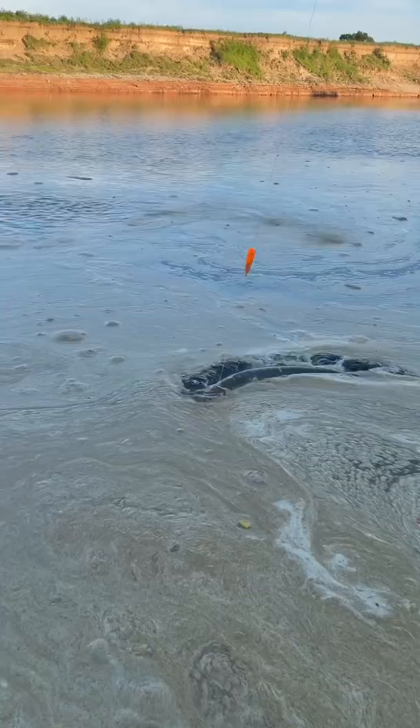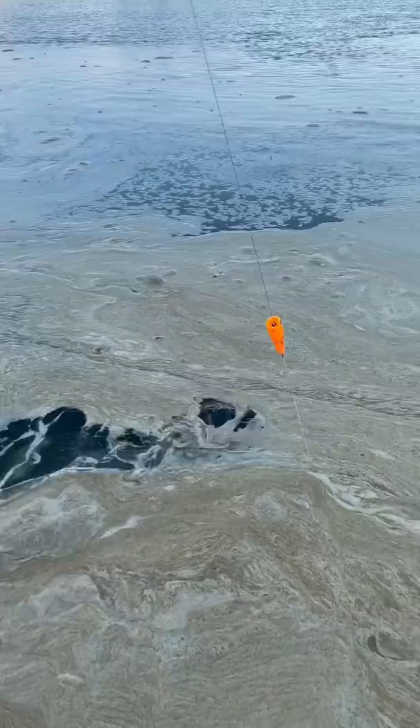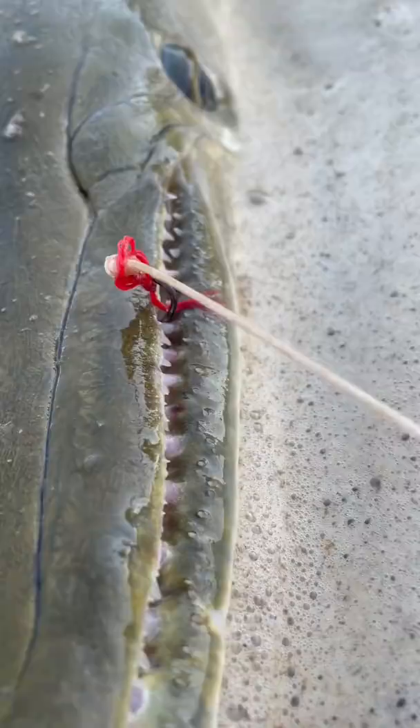Just a stout little gator gar — that is a pretty gator gar. Check that out guys, tiny little one-hook, pinned her right in the top jaw right there. We caught her.